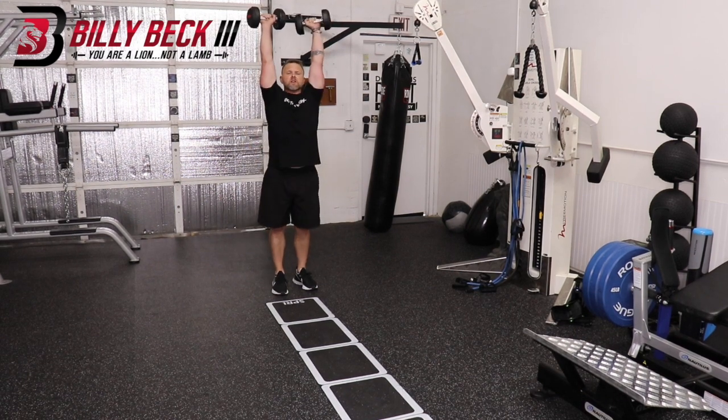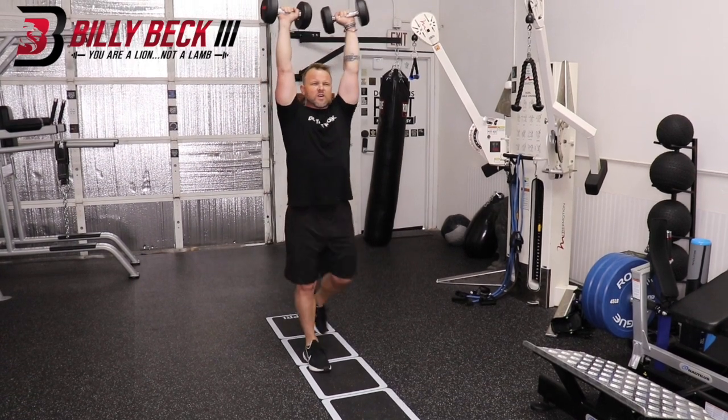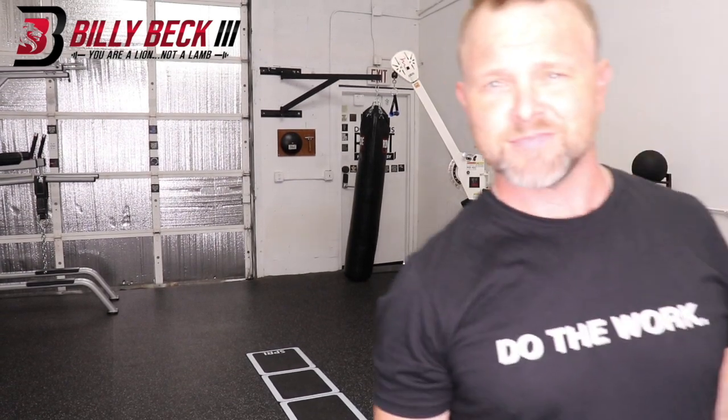You're going to bring these all the way up, stand super tall like you're celebrating victory. Walk slow and deliberately, making sure you keep stabilization of the shoulder. That's it.